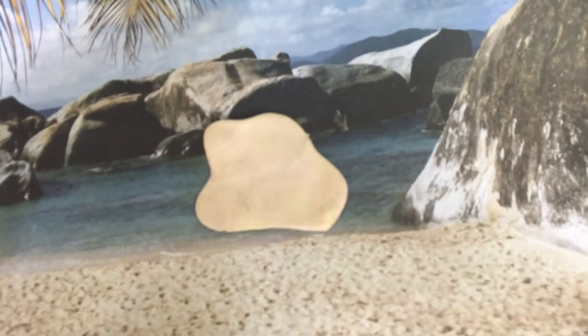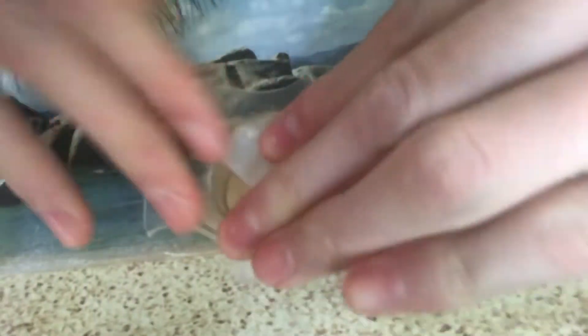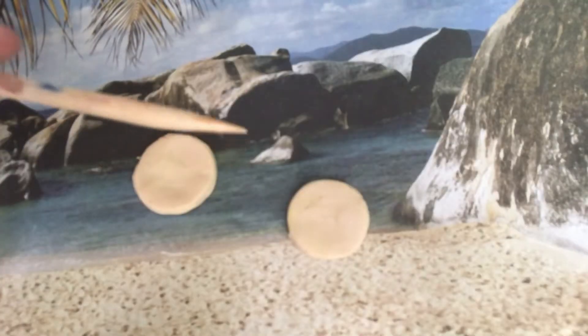I roll it out flat and cut circles out of it. I just use a tape dispenser where I cut off the two extra sides. I use a pointy tool to make a rim around the edge.